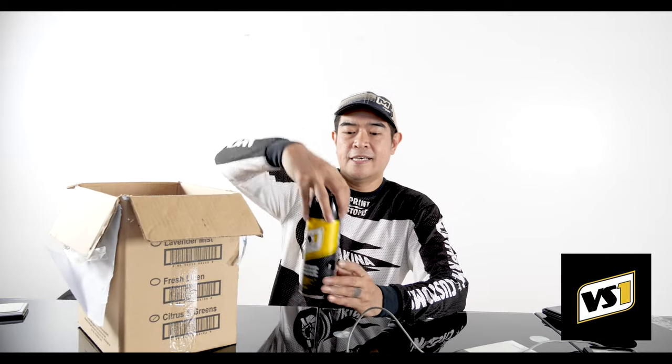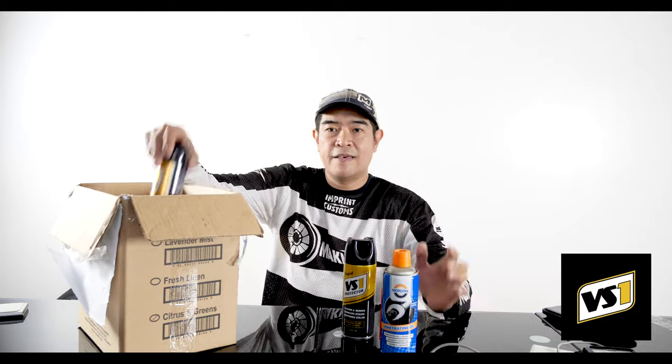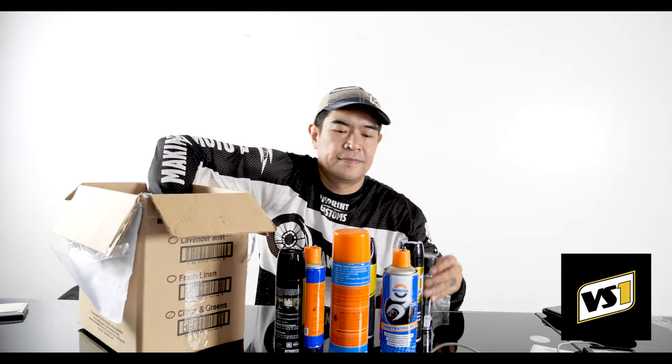It's time for some Makina Stuff, ladies and gentlemen. We got a pure white background, and today we got some cleaning products. It's actually a very special episode because it is gonna be our Christmas special, brought to us by VS1 cleaning products and Mototech.